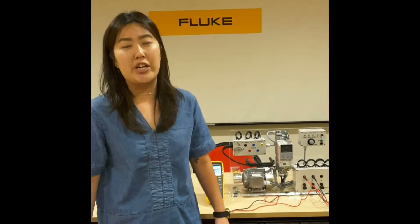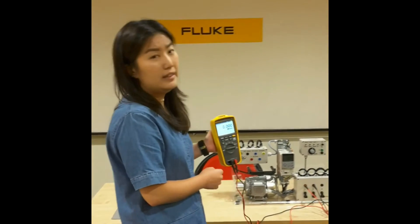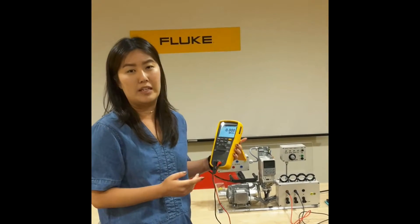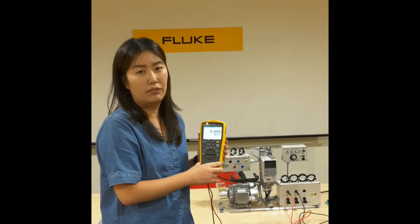The last feature we're going to share is called the Share Live feature on Fluke Connect. For example, if I'm a junior engineer on site doing testing and on my multimeter it reflects an abnormally low reading or even no reading, I'll try to call back to the office to get help explaining the situation that caused this kind of reading.